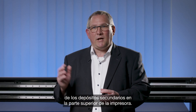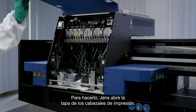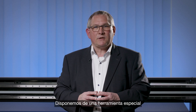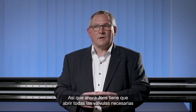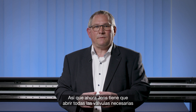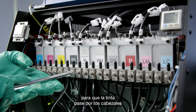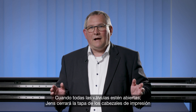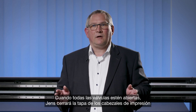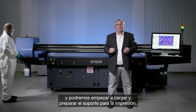The next step is to check the pressure of the sub tanks on top of the printer. Then Jens opens the cover of the printhead. A special tool is used to open and close the valves of the sub tanks. Jens opens all the valves so ink can flow through the printhead and be printed onto the substrate. After all valves are open, he closes the printhead cover.